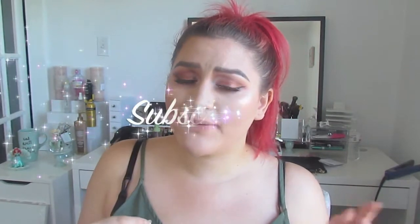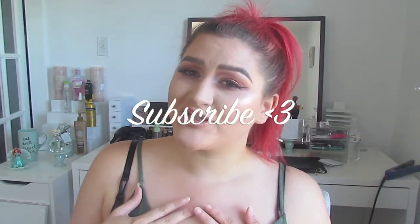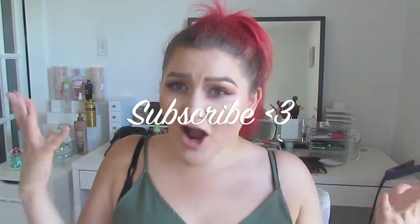Hey everyone, welcome back to my channel. My name is Monica Vargas. If you are new to my channel, please subscribe to join the Slay Game. I would really appreciate it. Today I have a Target haul!